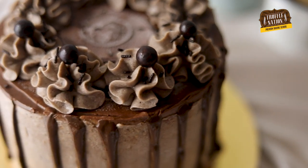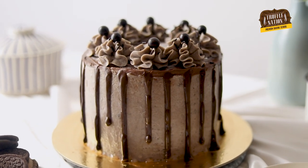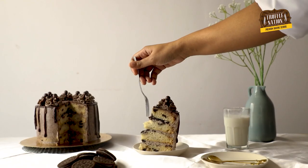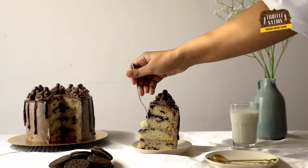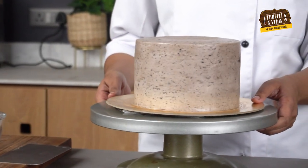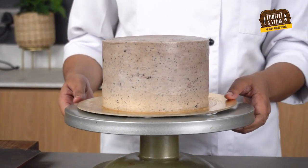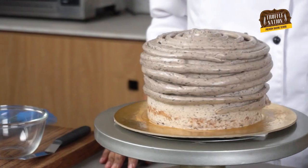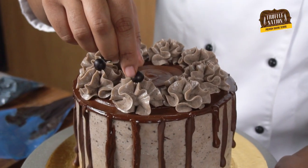Oreo cookies are loved by each and everyone, from a young child to an adult, and we just cannot stop ourselves from finishing up a whole pack once it is opened. So in this video we'll be making an Oreo cake. This cake is packed with Oreo cookie flavor in the best way possible. We'll add crushed Oreos to the sponge batter and layer it with Oreo buttercream.